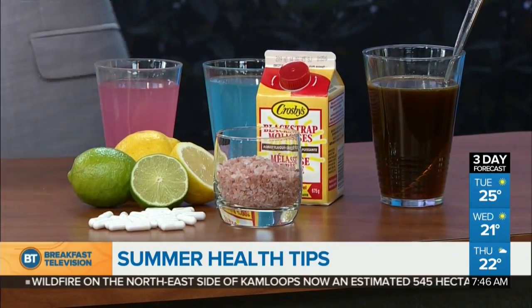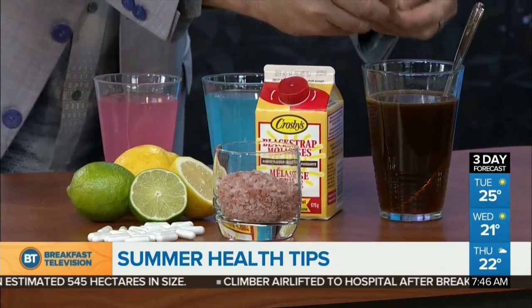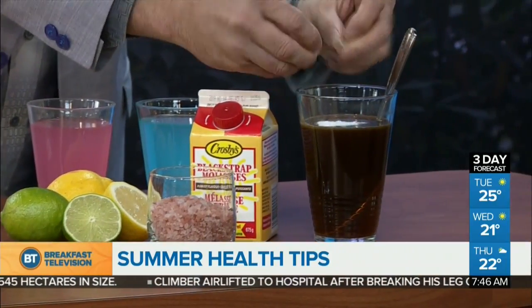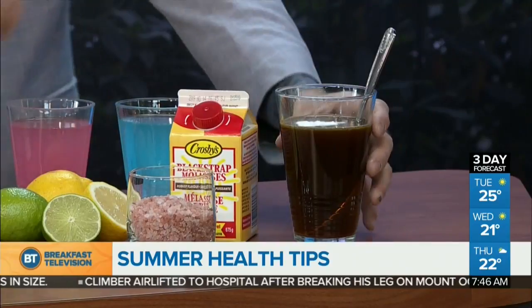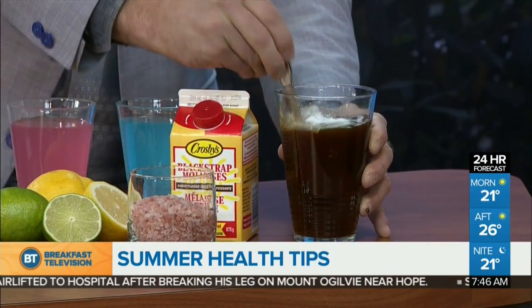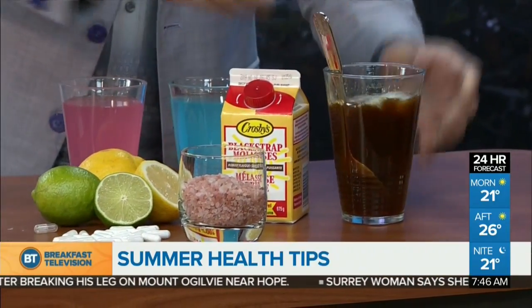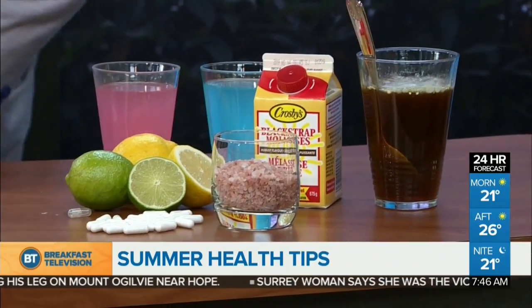Then you take a lemon and a lime, squeeze that in fresh, and add some Himalayan rock salt. Why Himalayan rock salt — the pink rock salt? Because it's got a lot of trace minerals that also act as electrolytes. The only other thing to add to this mix is 500 milligrams of magnesium, and you literally mix that in. What that'll do is top off all the necessary electrolytes that your body requires. You can put that into a bottle of water, shake it up, and take it on the go.